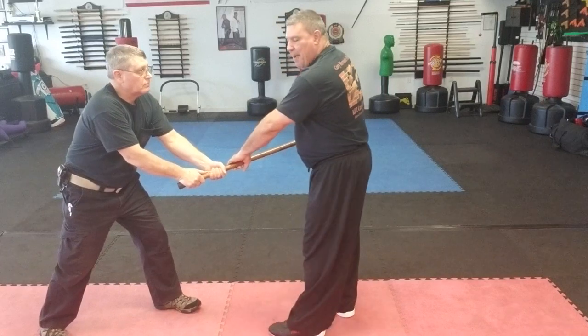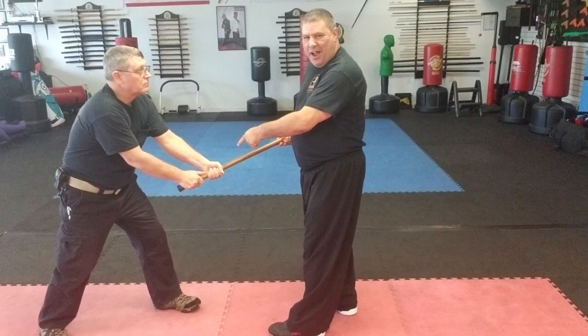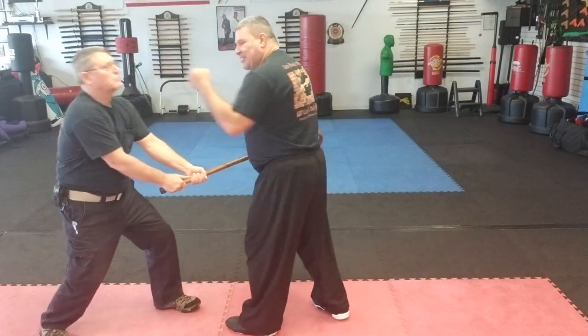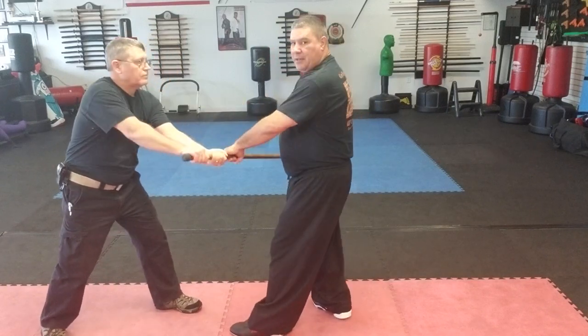He double-hands the cane. One of the best things about when somebody grabs something with both hands: his two hands are occupied. I just go with a straight punch. But from here I can use leverage even though he's fighting it.